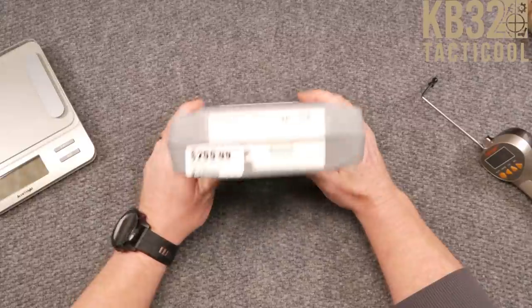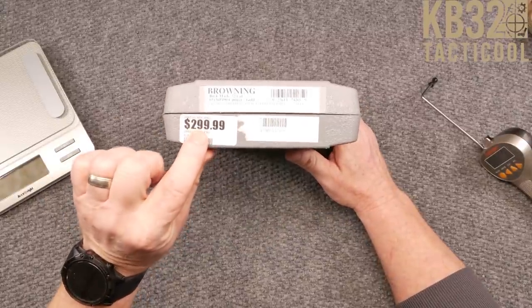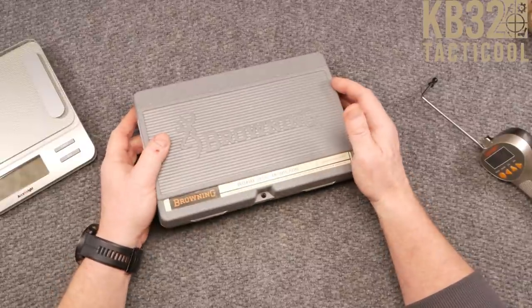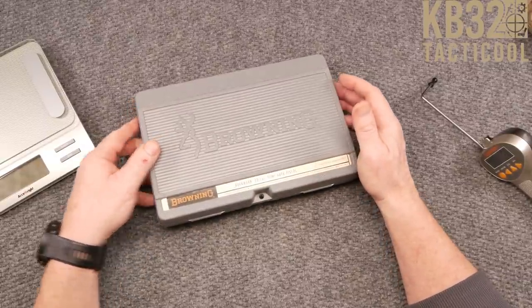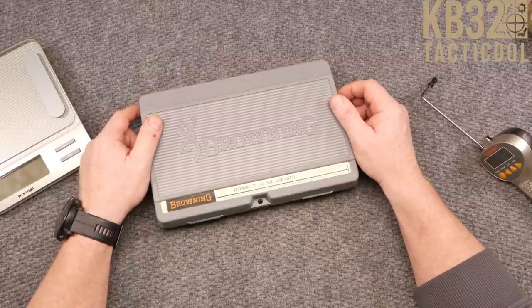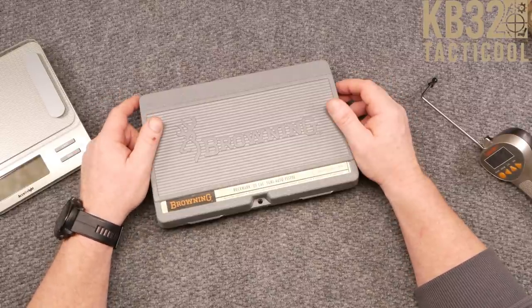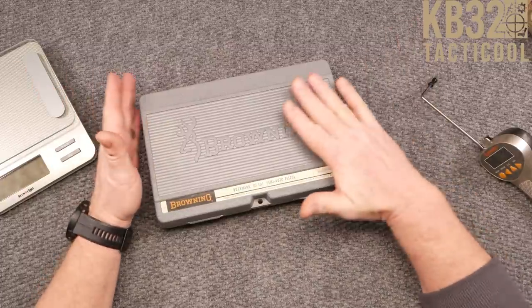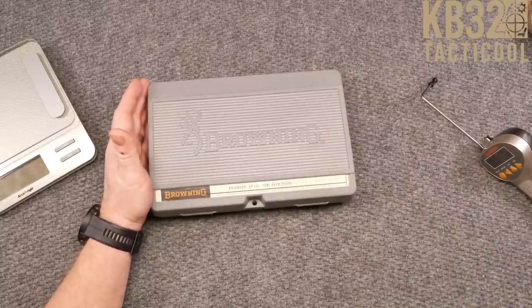I've been trying to figure out what the deal is with this gun and I'll be honest, I haven't been able to figure it out. It says $2.99 on the tag but I actually paid like $2.59 from my boys down at the good folks at Point Blank Range down in Matthews, North Carolina. Go down there and ask for my buddy Daniel, Lee, or Joe — they're all really cool.